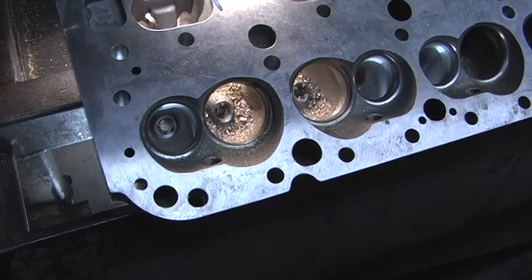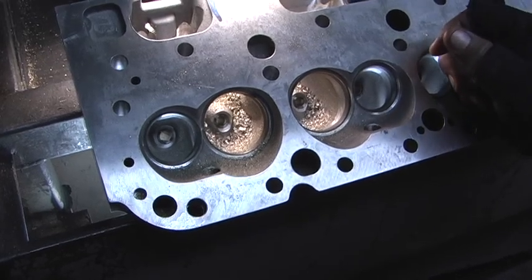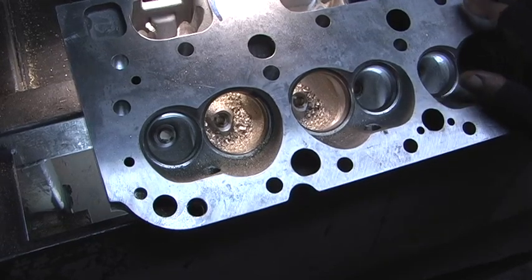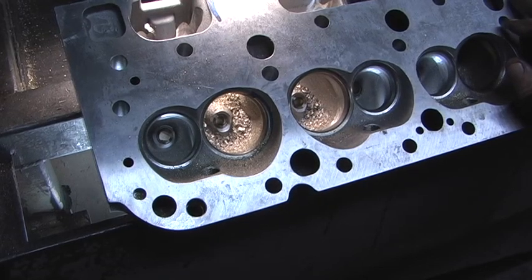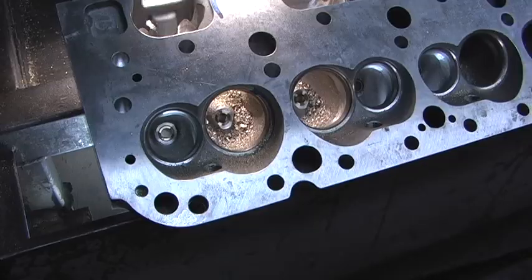They're 190s to start with. I did CC them in the beginning and they were not 190 — they never are. Consistency from head to head sometimes can be off as much as five or six CCs. Anyway, let me get this finished and let's attack the pillar of power.